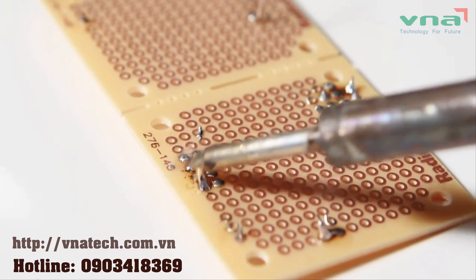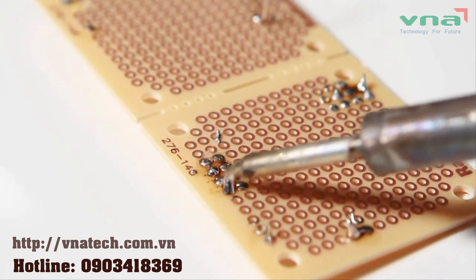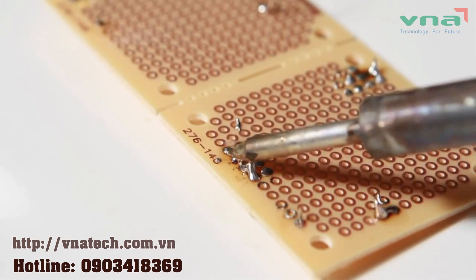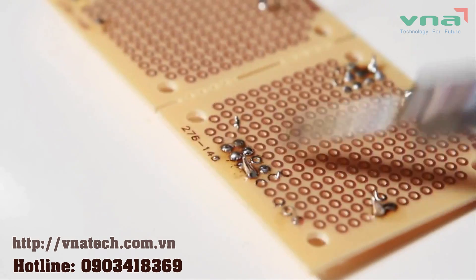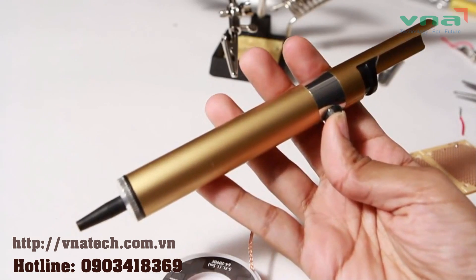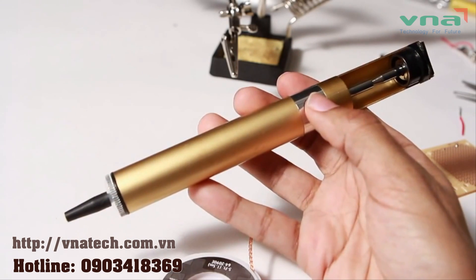Everybody makes mistakes, so it'll be useful to know how to fix them as well. The problem is that working with solder, it's easy to make things even worse if you don't know what you're doing. That's where desoldering comes in. There are several tools you can use to remove solder from your project. A flex-coated copper desoldering braid or mesh can be used to desolder, taking advantage of the same capillary action that helps you tin wires. A suction tool like the desoldering bulb or the desoldering pump can be used to quickly lift solder from your project.